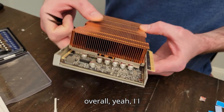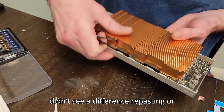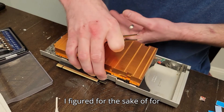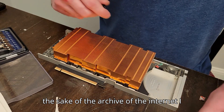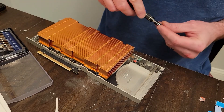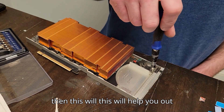Overall, I didn't see a difference from repasting here. I figured for the sake of the archive of the internet, I would do this again just to show somebody, and maybe if they're trying to do it and they're not confident, then this will help them out.